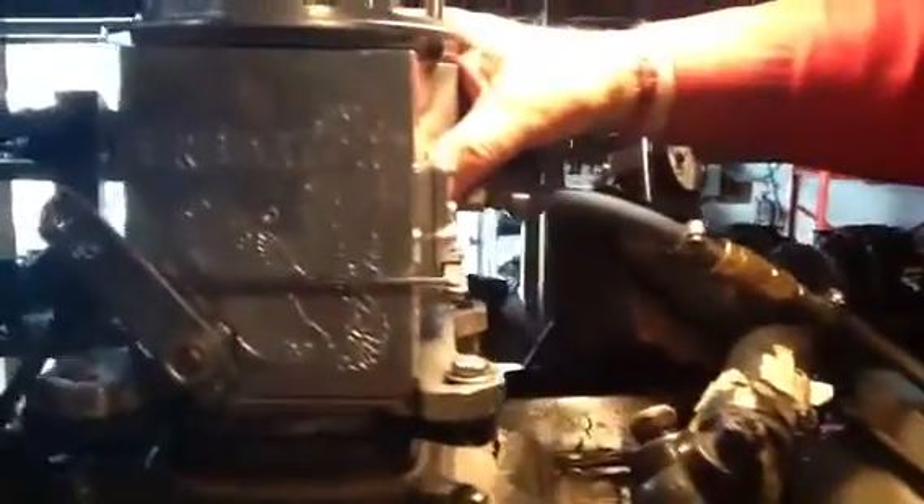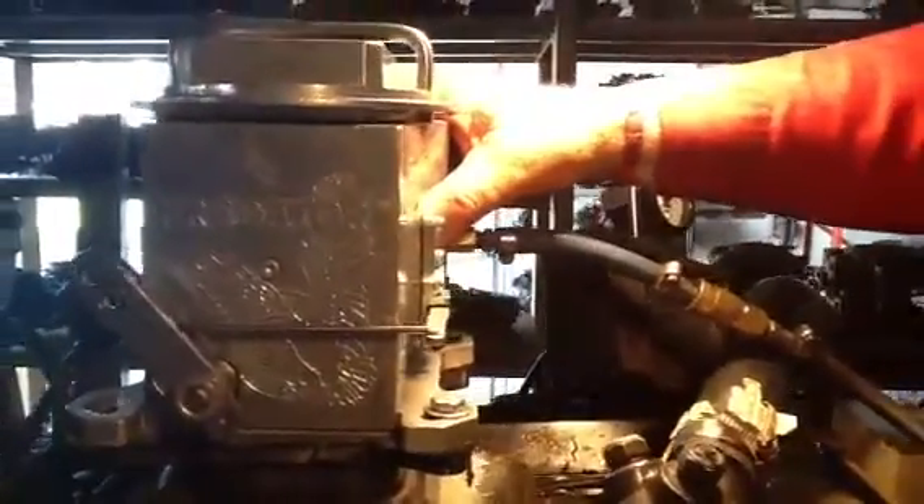Alright, we are about to test the world famous Predator carburetor. Now for you guys that like to tinker with stuff and fiddle around, this is not the carburetor for you. It has one adjustment right here for the mixture, one right there for the idle speed. That's it.